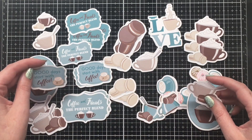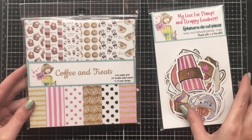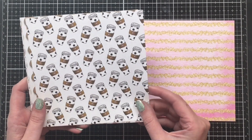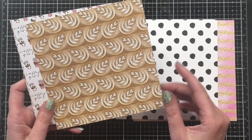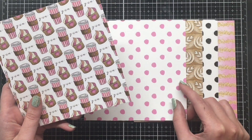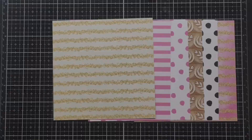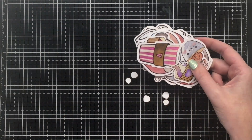Now let's take a look at the Coffee and Treats six-by-six paper pad and ephemera up close. This paper pad is 24 double-sided sheets and you get four of each design. The main colors are brown and pink with a gold accent, and I love the glitter effect on some of these papers — it's the way the paper is designed, giving a nice shiny glitter effect without any actual glitter, so no shedding at all. There are fun stripes and polka dots on the back, and pattern papers with icons that match the ephemera.